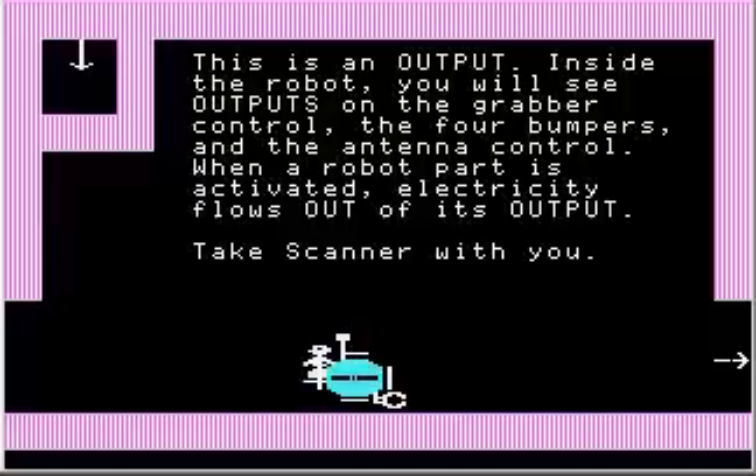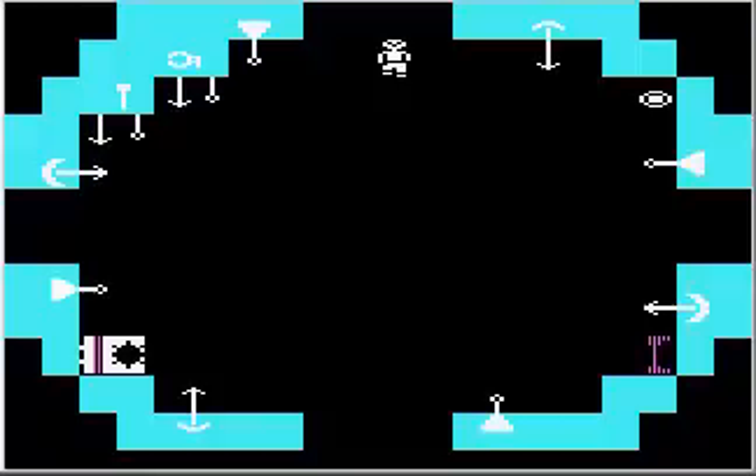This is an output — that arrow on a line. Inside the robot, you will see outputs in the grabber control, the four bumpers, and the antenna control. When a robot part is activated, electricity flows out of its output. And indeed, the four bumpers all have outputs, and the antenna and the grabber have outputs of their own.